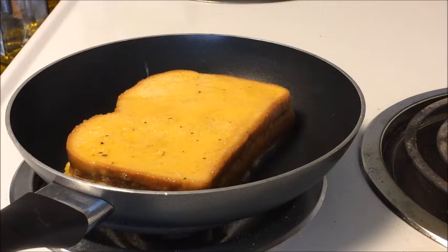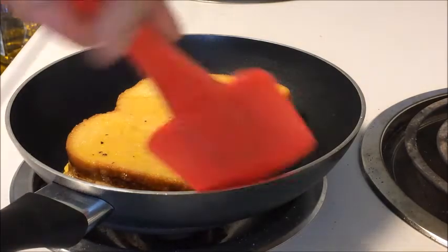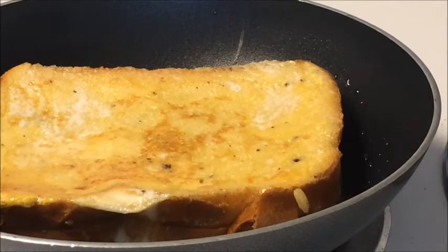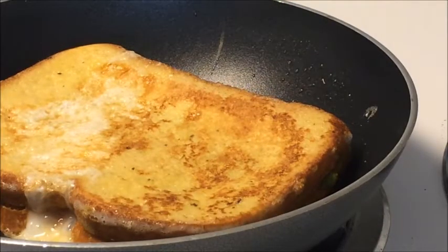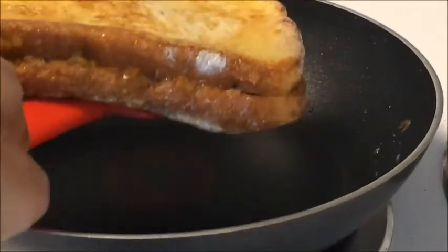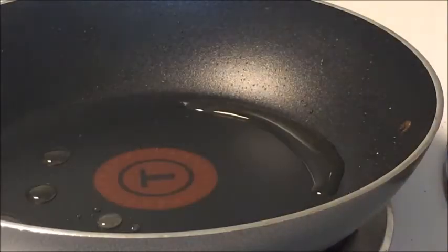Cook for three to five minutes on medium-high heat, then flip and cook the other side as well. Take it out on a plate and serve hot for breakfast or as a snack and enjoy.